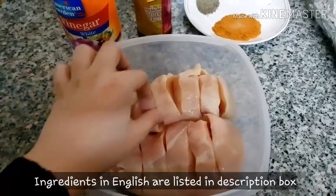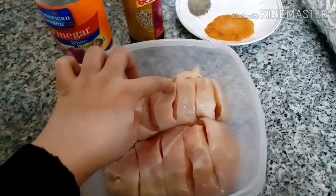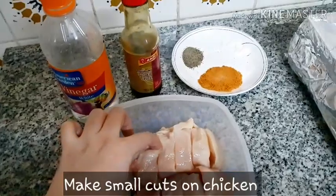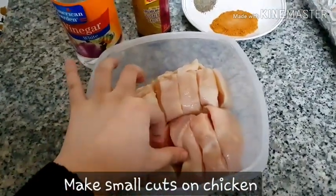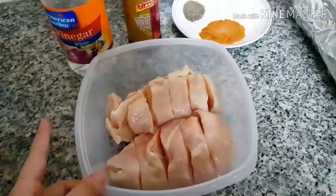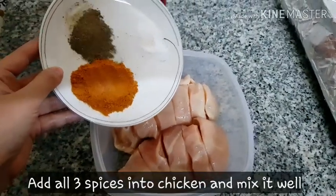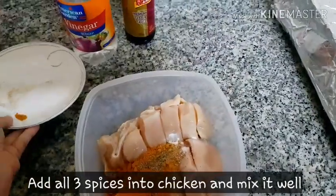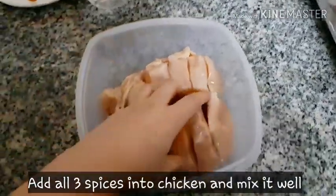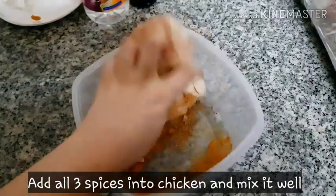These pieces you will need medium cuts. So when we add this masala and the other ingredients, it will be marinated. First of all, we will add these 3 spices and these 2 spices, and 1 tsp of oyster sauce, and we will mix it nicely.